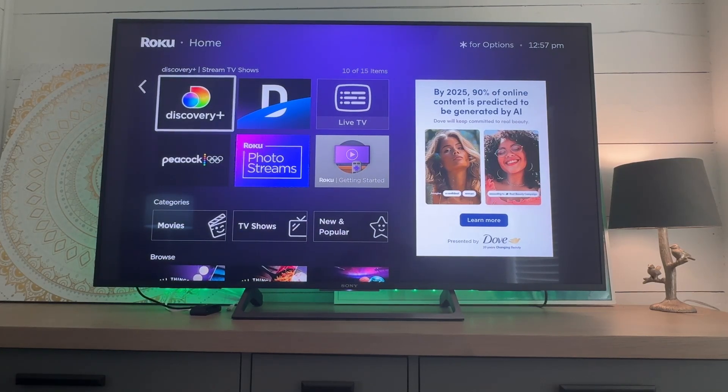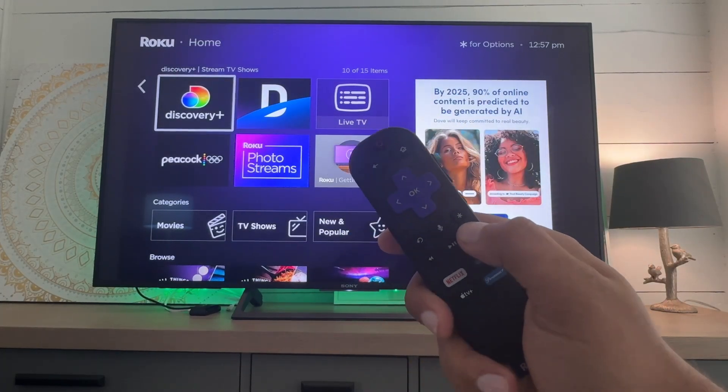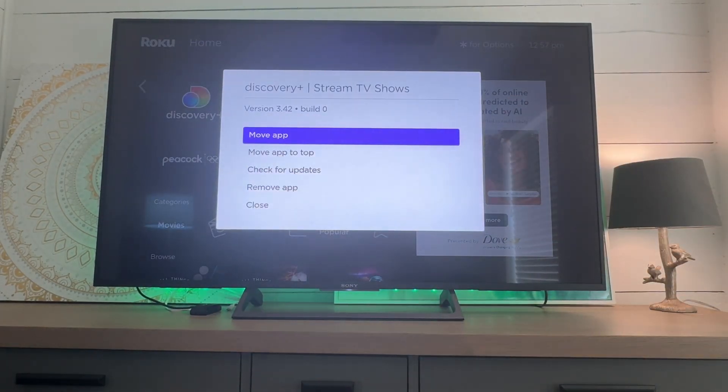On the remote control, check this out — you're going to hit this star key. It looks like an asterisk. Hit that, and boom, we get this little menu.